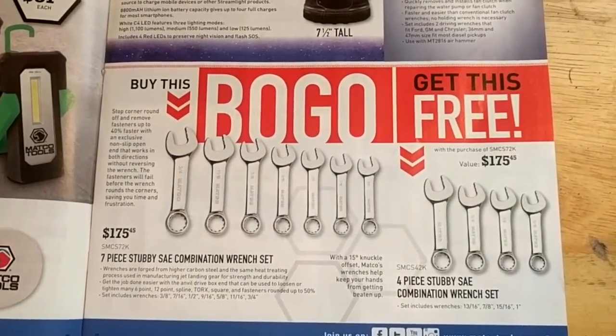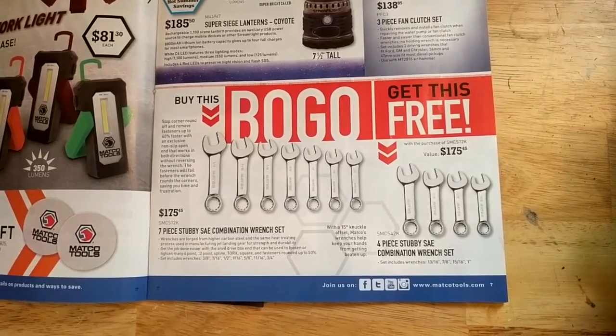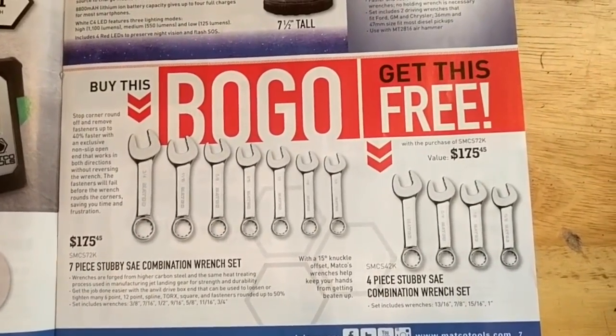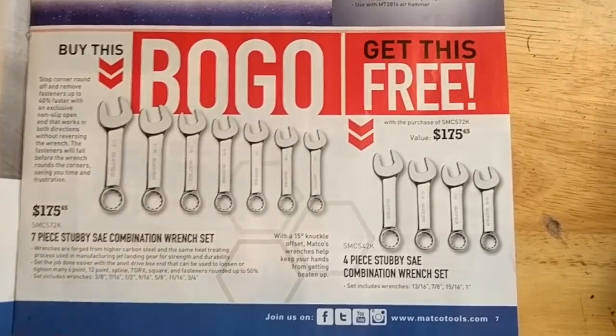Stubby wrenches for $175 — looks like a combination wrench set, all standard wrenches. For stubby wrenches I just kind of get the cheapest ones you can find because it's not something you really use a whole lot of, but when you need them you need them, so it's nice to have.